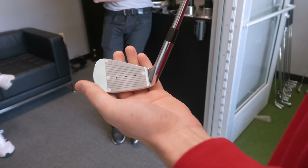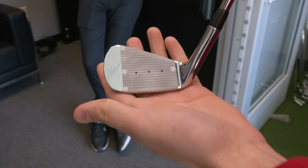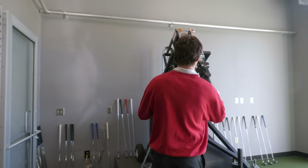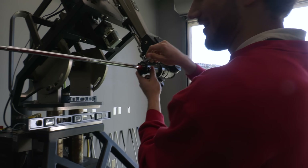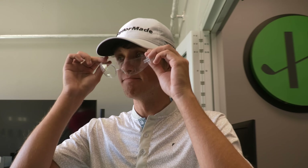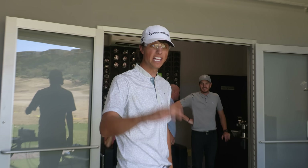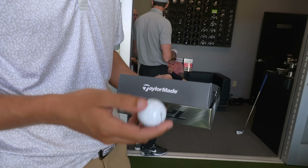We got three points here - we're going to do a center hit, a toe hit, and a heel hit basically to see which iron Grant should be playing. We're going to put the TW in here first. We're going to be using these TaylorMade TP5X balls to test. This is all I'm playing now. Let's see some real data.